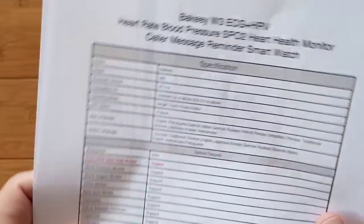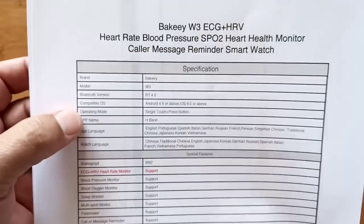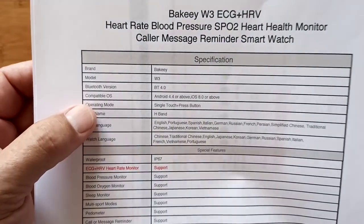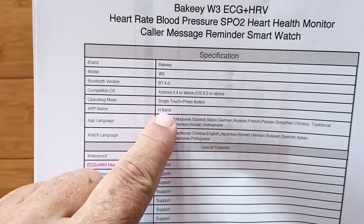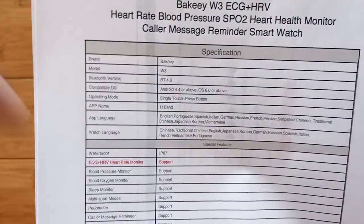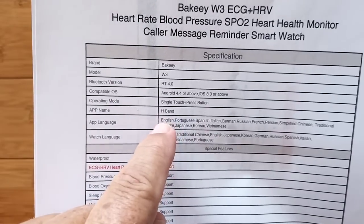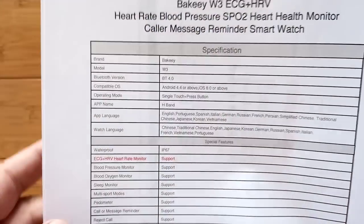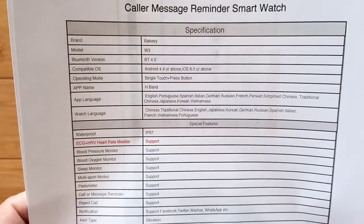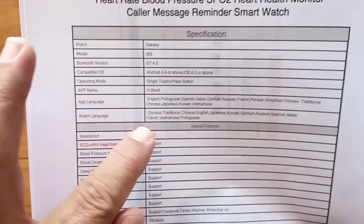A lot of folks prefer the watch format to the band format, so we're going to check out what this can do. It's got Bluetooth version 4, works with Android 4.4 and above. Tethers to the H-Band app. We have lots of reviews on H-Band and H-Band 2, and in the show notes I'll have links to where we review that app in detail with other devices, so we're not going to go into a lot of depth here for what we've already done.